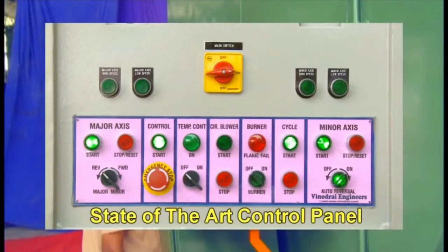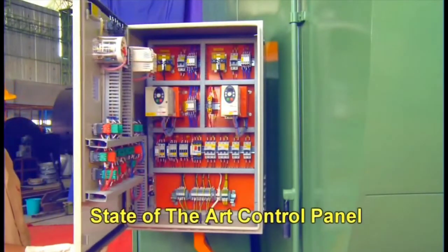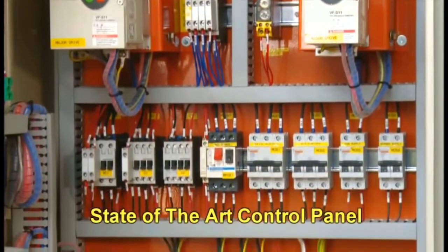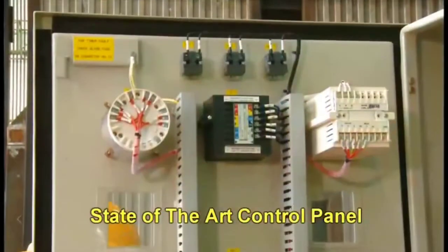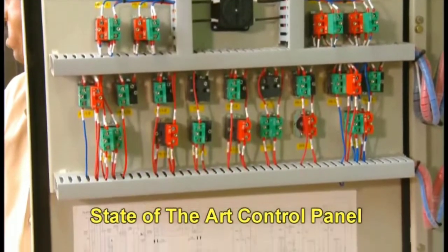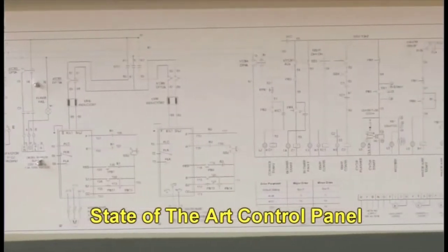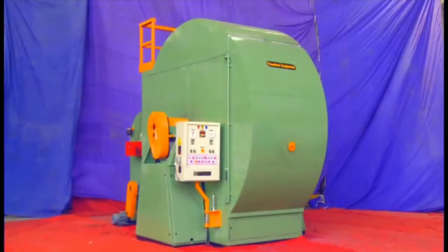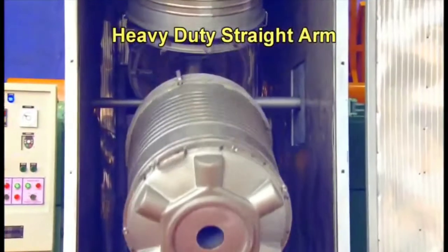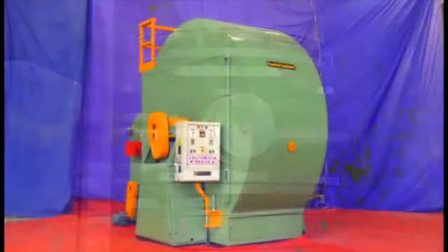These are the indicator lights which show the present function, and this is the simple basic semi-auto control. Inside there are all the circuits through which these functions are coordinated. You can clearly see that each and everything is properly fixed. This is the complete circuit diagram so that if any fault occurs, you can refer to that particular diagram.